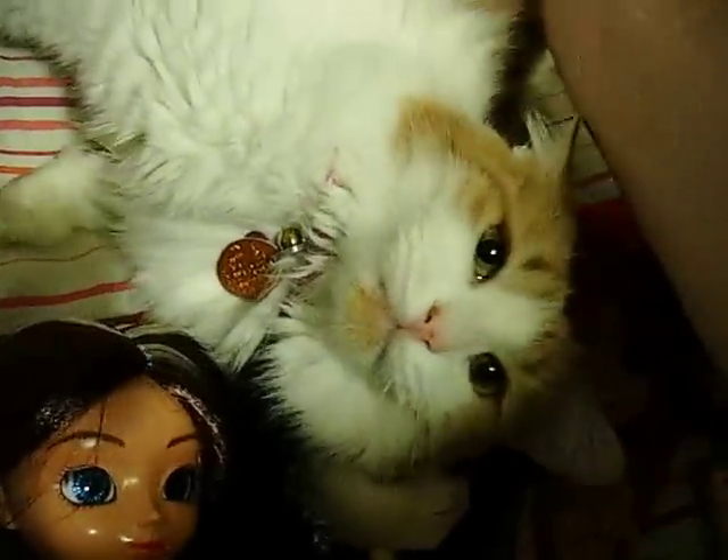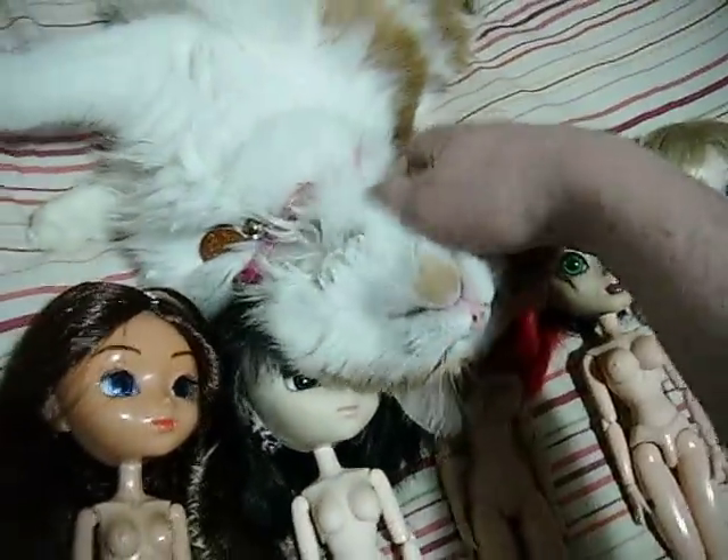Isn't that right, kitten? Meow. Oh, it's a kitten — she's a happy kitten.